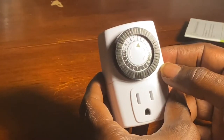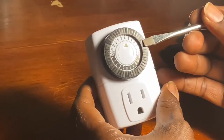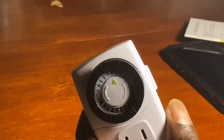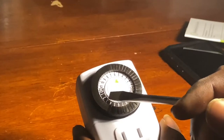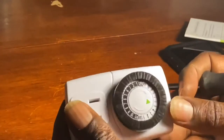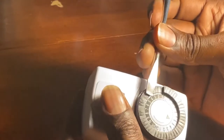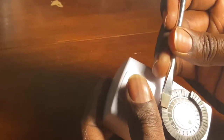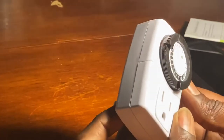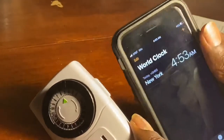So what I'm going to do — I want my router to be off between the hours of, let's say, 12:30 at night till about six o'clock in the morning. So to do that, I'm going to push all the tabs during that time down into the down position. That's going to close my circuit. So that's the period of time that the circuit will actually function.